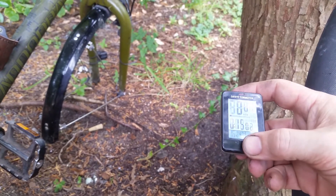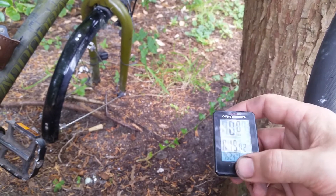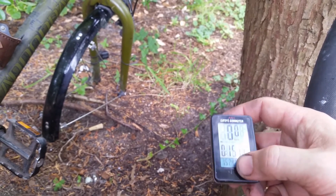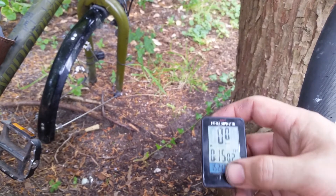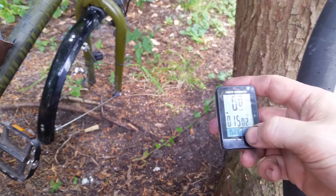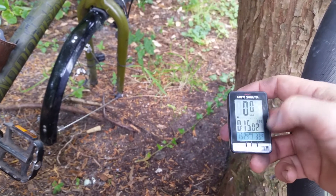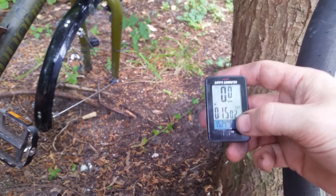I'm going to replace it with a simple wired computer, probably the Cateye Velo 7. I don't want anything with calories shown or any nonsense like that. Temperature would be nice but I don't think it has that. The screen on this one is pretty good — it's just too bad that it's wireless and that it's failing.